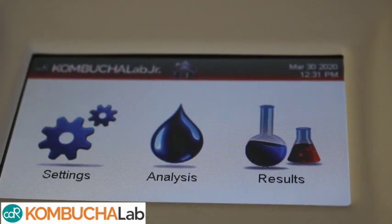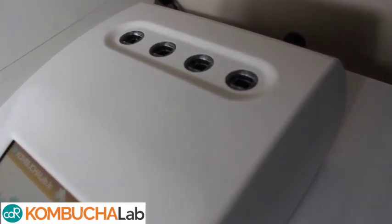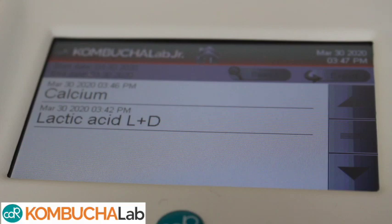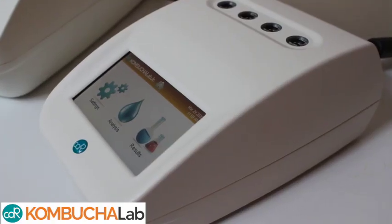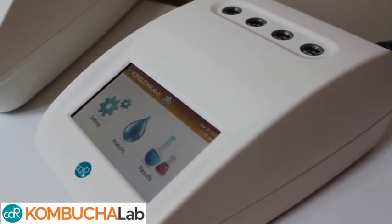And then there's the Kombucha Lab Junior, which is another great option, as it can run up to three samples at a time and can be programmed with analyses of your choice. And although it doesn't have a printer, it still stores the results, which can be exported to a computer. The Junior version also has a lithium-ion battery option if you need to test on the go.